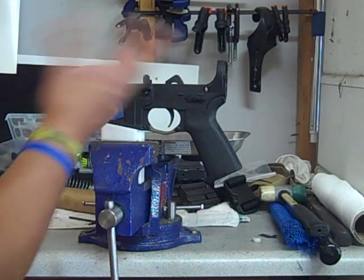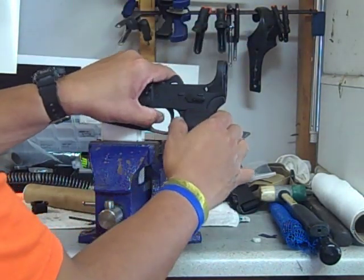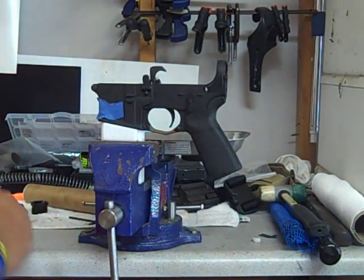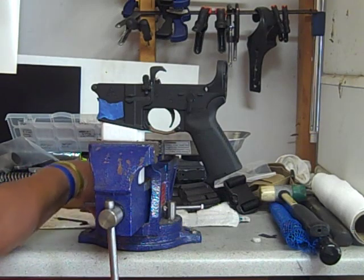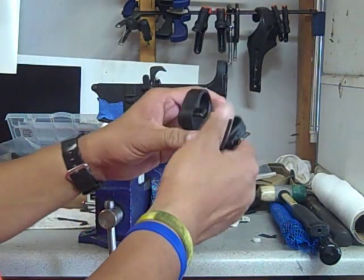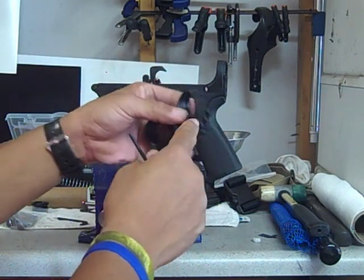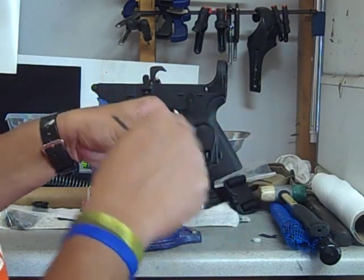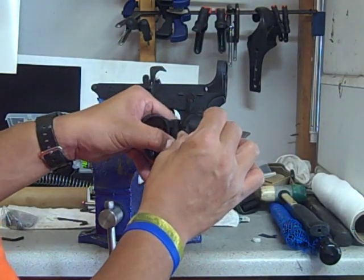So this is the pistol build. We're doing the build. First, you want to take apart this section right here. Because this section obviously bolts on here, but it's spring loaded, and you need to get the buffer mount through here.